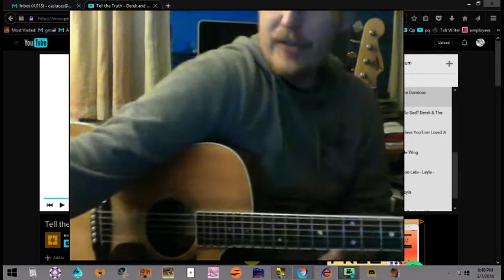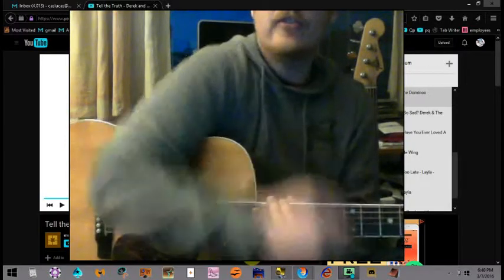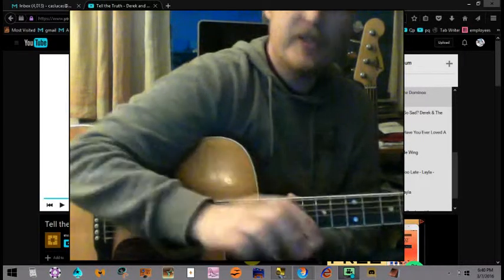All right, Carl — for some mysterious digital reason there was no sound on the first take of this recording. No problem, I got you covered.